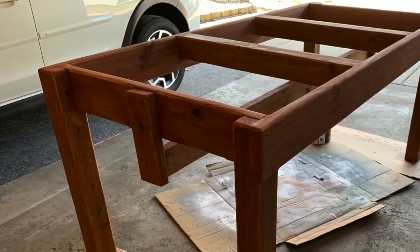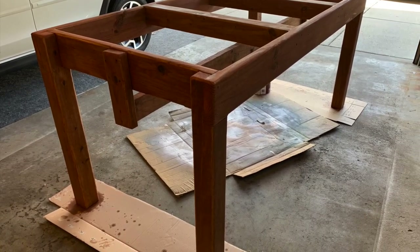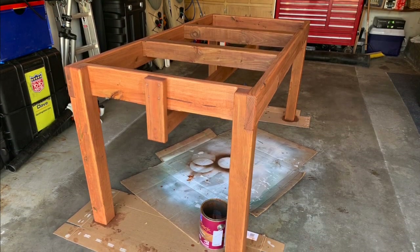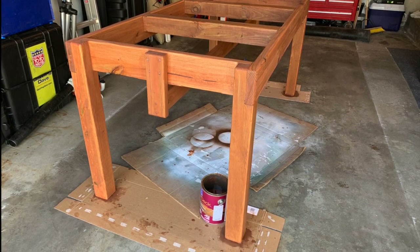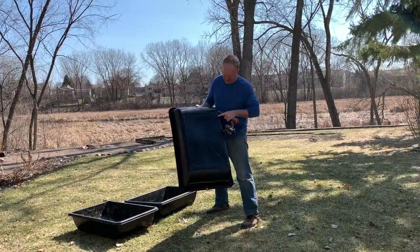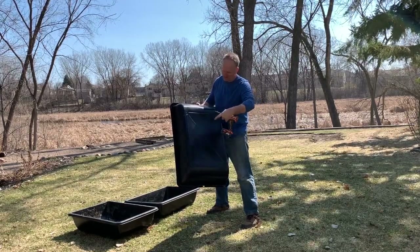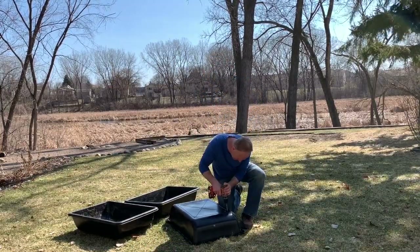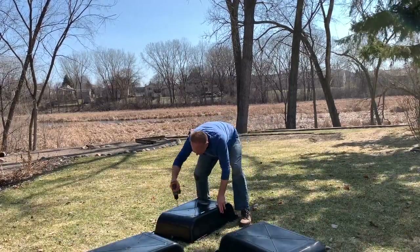I've got my router set with a quarter inch round over bit and I'm just going to round over every surface I can find to get a nice curved edge. Now that the routing and sanding are complete, it was time to put on the stain. Some people say you should wait three months or even longer before staining treated wood, but I've found with these projects that the wood accepts the stain very well and it looks great. On the bottom of each plastic bin are five extruded marks in the shape of an X — four on the corners, one in the middle — about a quarter inch, and they're perfect to drill out for drainage when it rains or when you water.